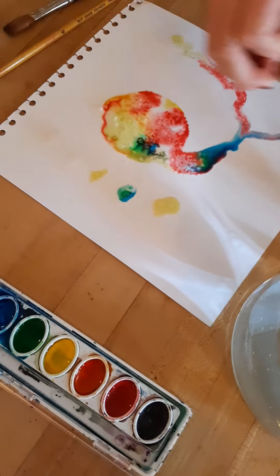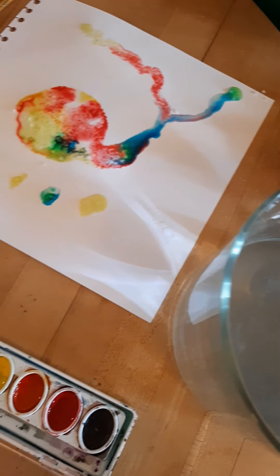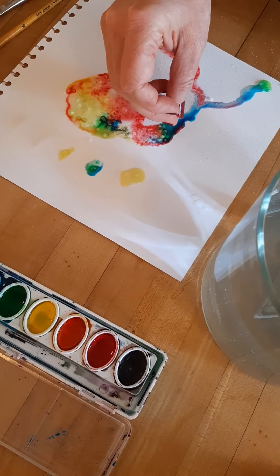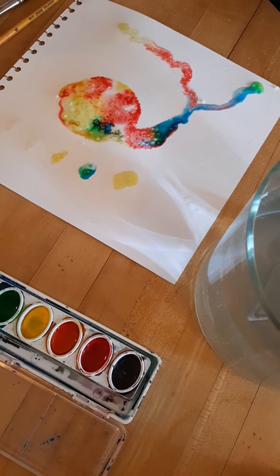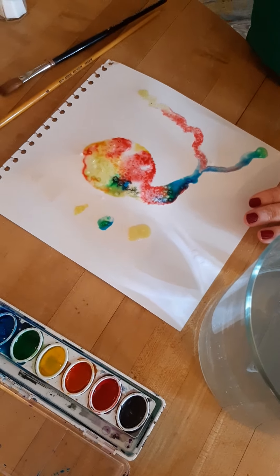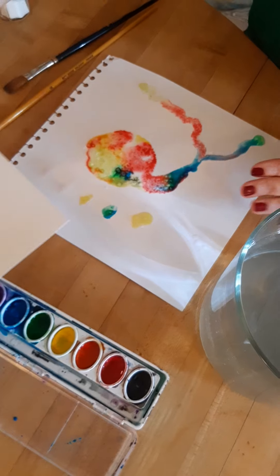Later, after you're finished adding all of your salt in your paint and trying out different things, you let it dry — then you're going to see it continue to change as it dries.